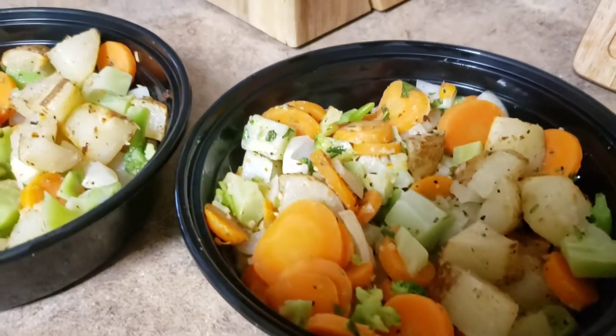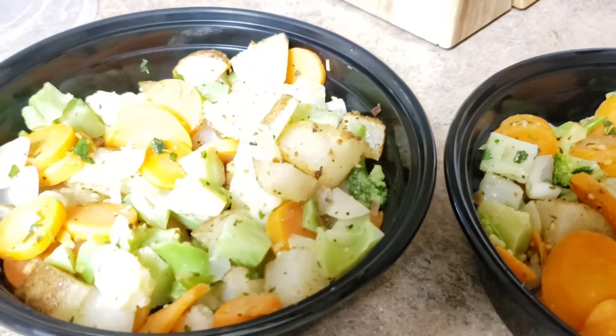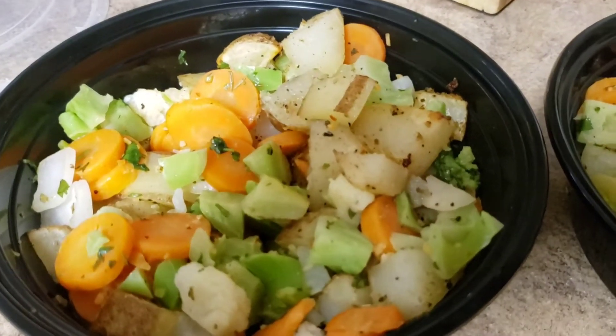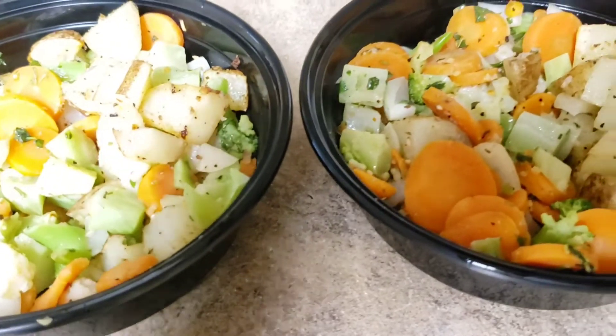Here is his potato bowl all plated up in the meal prep container — it's just about probably two potatoes, all roasted in there and cubed up, as well as half a bag of steamed vegetables.